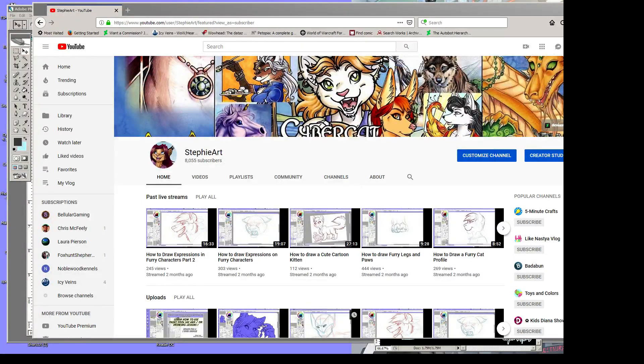Hey everyone and welcome to Drawing with Steffi. Today's video is actually not going to be a tutorial — it's just a thank you and to let you know a couple of nifty things going on. First out, I wanted to point out the community tab. A lot of folks don't know about it, but it's a great way to keep in touch with me and learn nifty stuff.